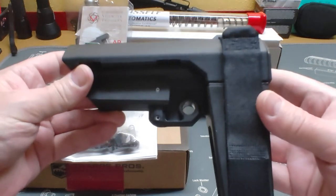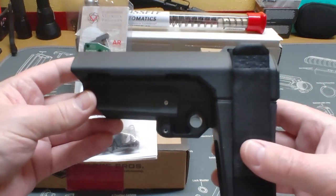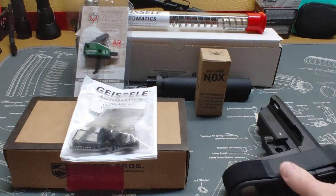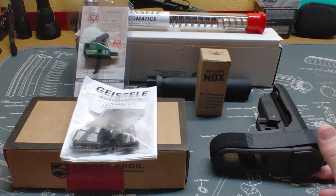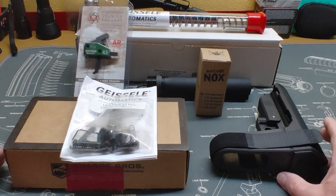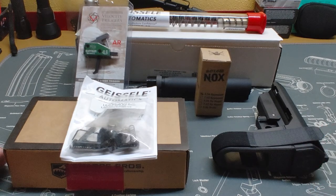For the stock, we're going to be using an SB Tactical A3 brace, and that's going to round it off for what we're going to be doing in this build. Now because of YouTube's rules, I won't be able to show most of this build, but I'll show a couple of the key parts and give you a during and after report. Thanks for tuning in and you all have a great day.